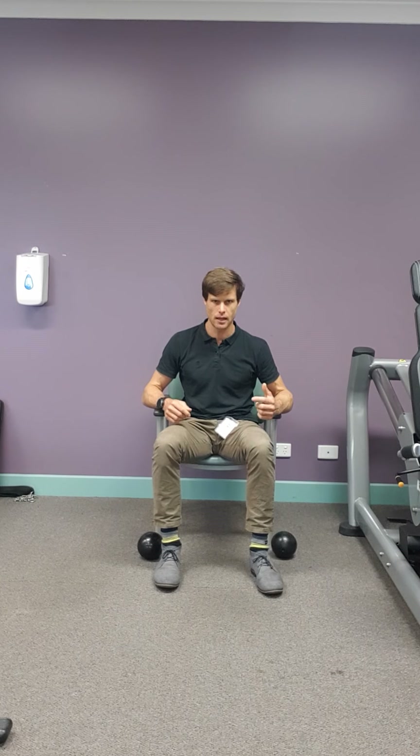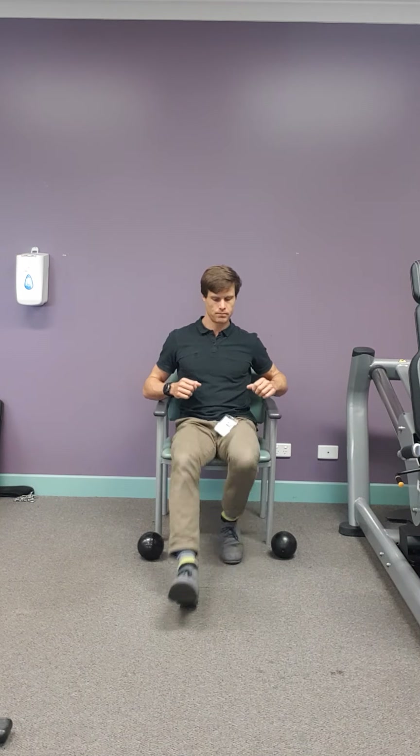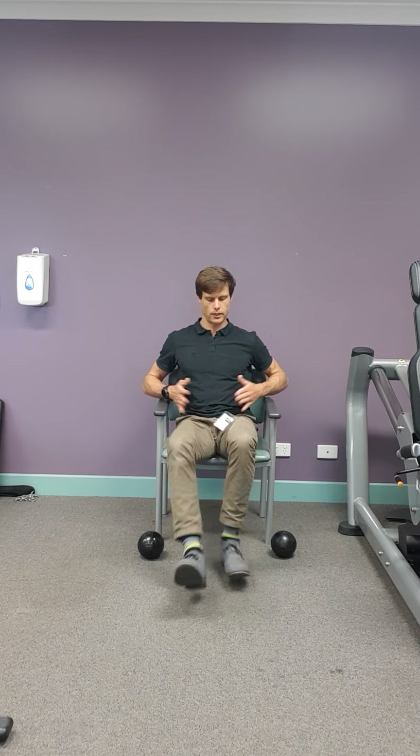Weights back down again. This time we're going to do some alternating lunges. If you sit up nice and tall, you'll find that it's fairly challenging for your posture as well.